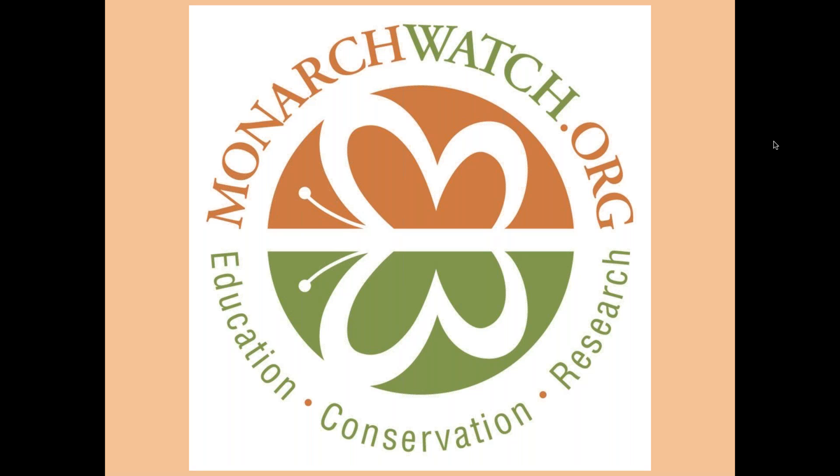If you want to know more about our organization, you can go to our website. It's a little bit difficult to navigate — we keep wanting to upgrade it but haven't quite got there yet — but there's a lot of information about monarch butterflies and topics like what we're going to talk about today.